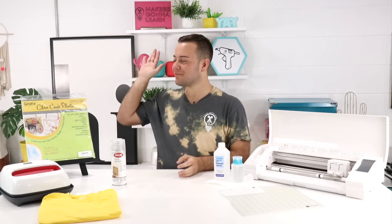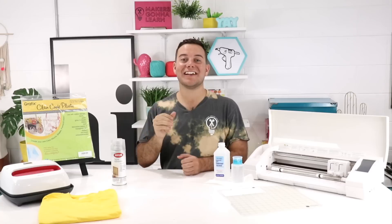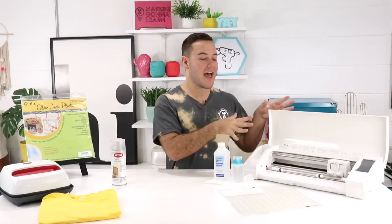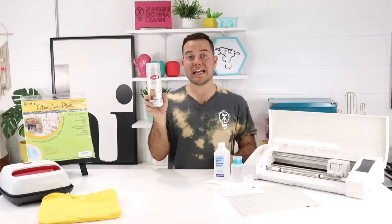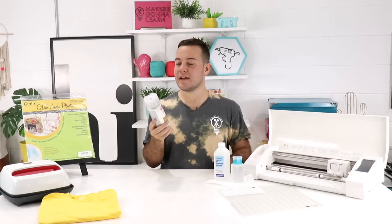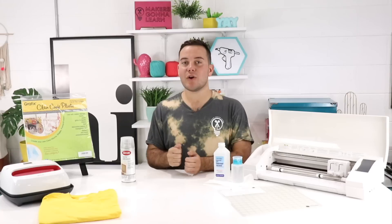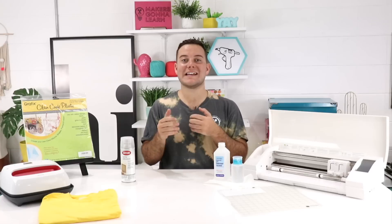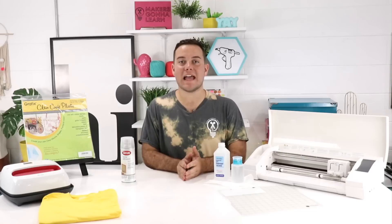Let's jump into it and talk about how to make reusable stencils. This right here is clear craft plastic and it is really awesome to cut in your Silhouette machine to create your very own stencil. After you cut it through, you will have the plastic — it cuts great — and then you'll use some type of spray adhesive. Regular spray adhesive gives a great stick and does not leave residue, so that's awesome.